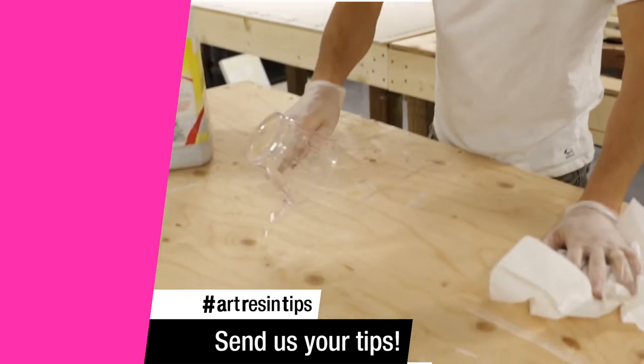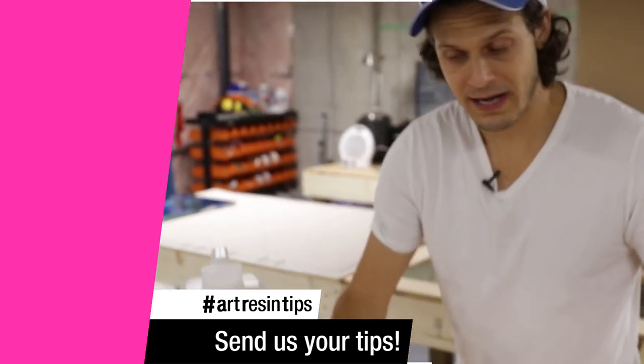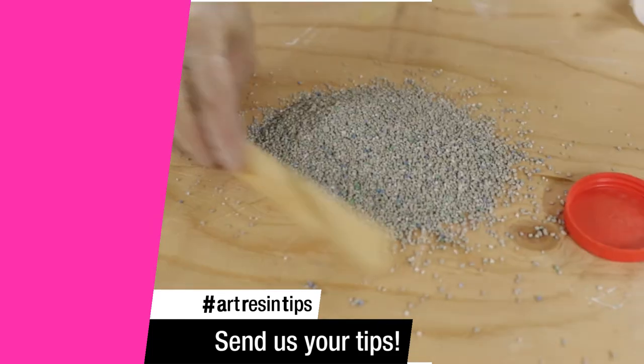If you spill your Art Resin by accident — oh crap, what do I do? Get some cat litter. Don't panic. Pour it onto it. This is what the pros do. And then you just use sticks or cardboard.